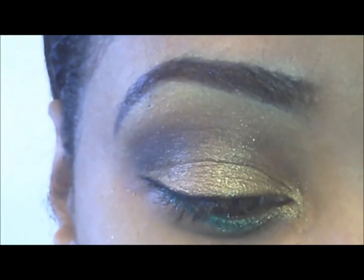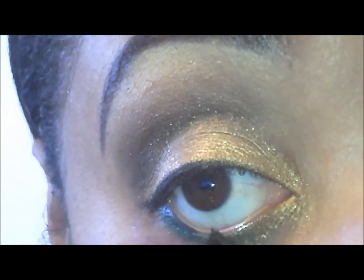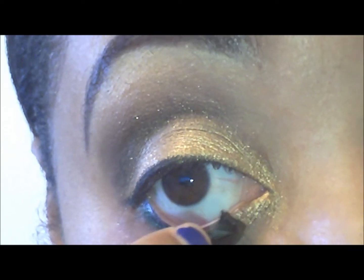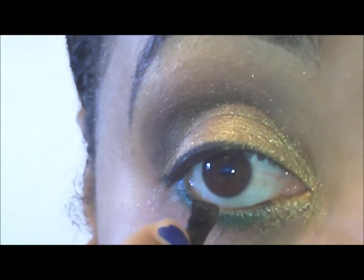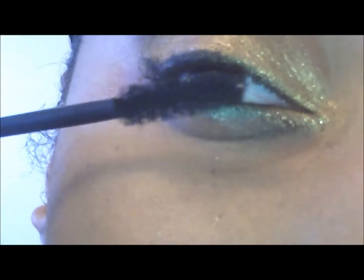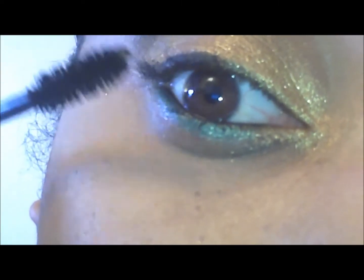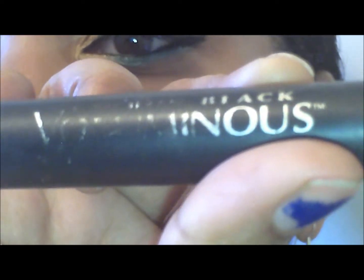I'm also going to apply some to my bottom waterline. While the glue is drying, I'll put some mascara on my lashes. I'm using my Voluminous in Carbon Black.